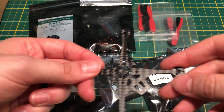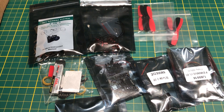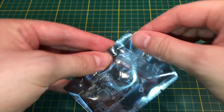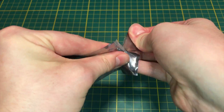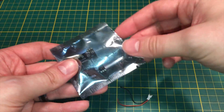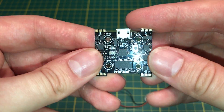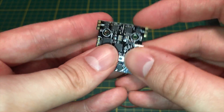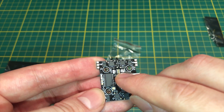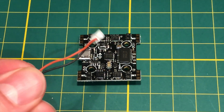We're going to try to build this and see how it goes. The first piece to start with is the flight control board and ESC all-in-one. It comes with a little red JST connector. The board has a USB port — it's a Fusion F3 board — and that is where we're going to solder the power first.